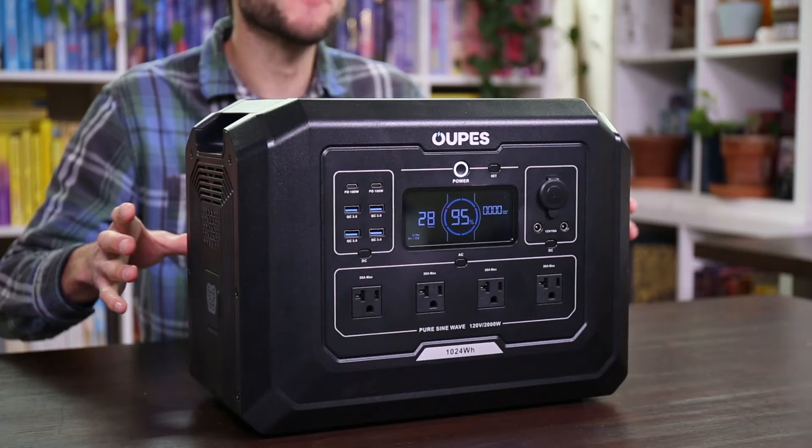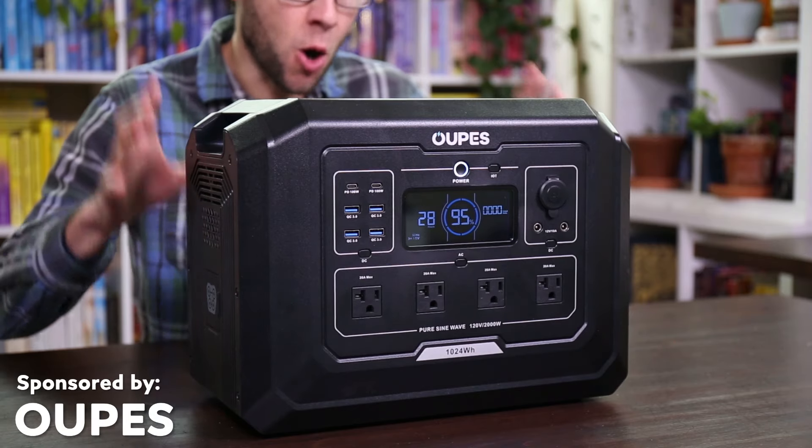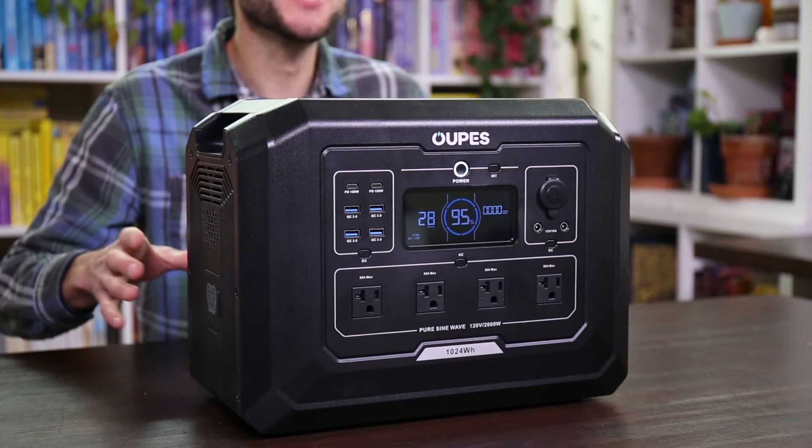Thank you so much for watching this video all the way through to the end. Thank you to Oupes for sponsoring this video, and thank you to all of those who support me through Patreon — you're really appreciated. If you'd like to support this channel through Patreon, I'll put a link in the video description. Thanks for watching — until next time.